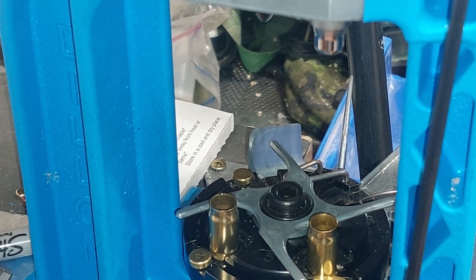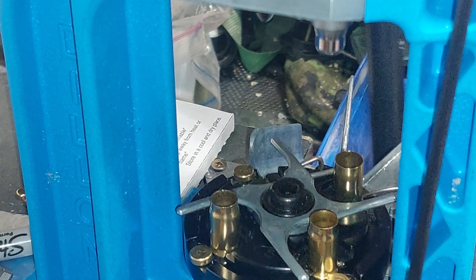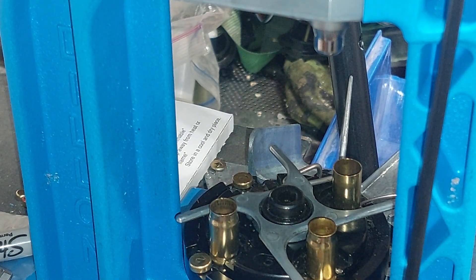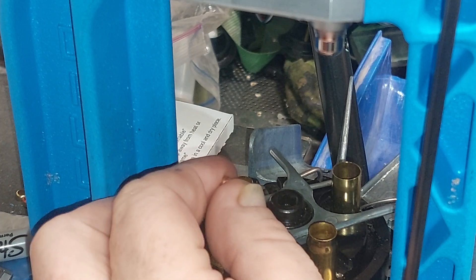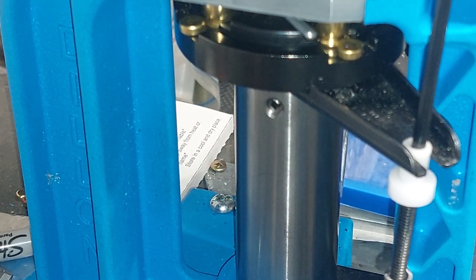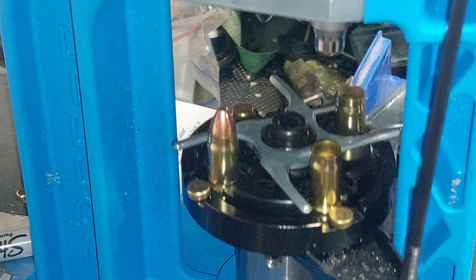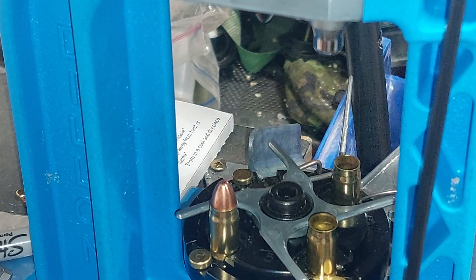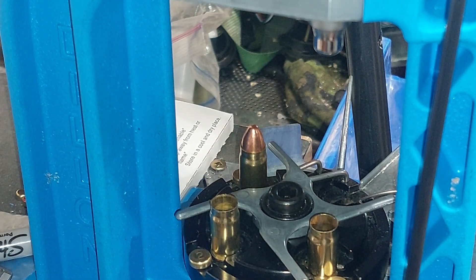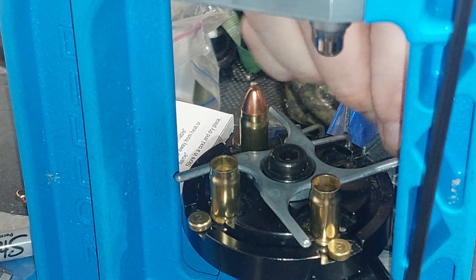Hello everybody out there in YouTube land, this is Play With Fire Outdoors. What I am doing is creating 357 SIG ammunition, and I am using 40 Smith & Wesson brass to do it with. This is possible because the 10mm case is the parent cartridge for both of these.